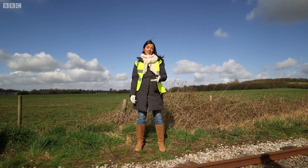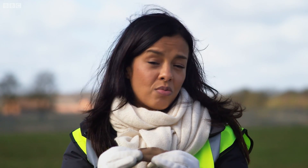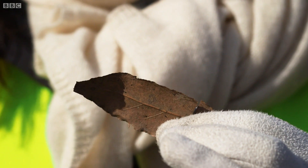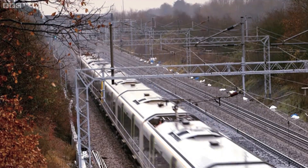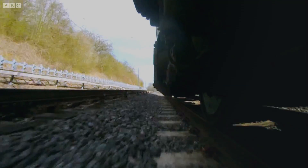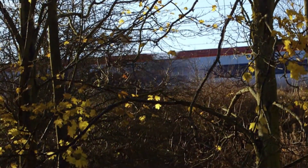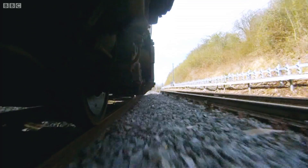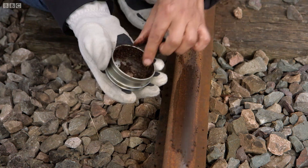But when there are leaves on the line, it's a different matter. Leaves are made up of about 80% water and the rest is a complex combination of other substances, including cellulose, pectin and a type of fatty acid, which happen to have lubricating properties. Research has shown that soggy, slippery leaves are actually sucked onto the track by the passing trains, and once on the track, they're crushed to a pulp by the wheels. The result is a thin black layer of crushed leaf matter.